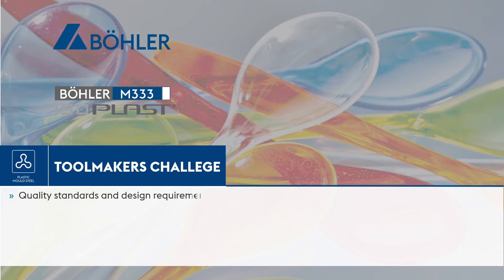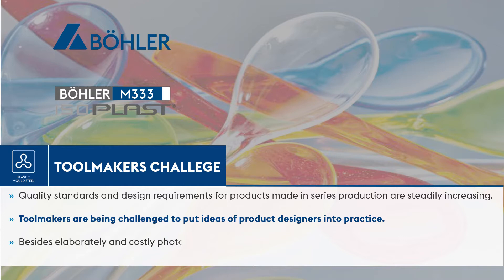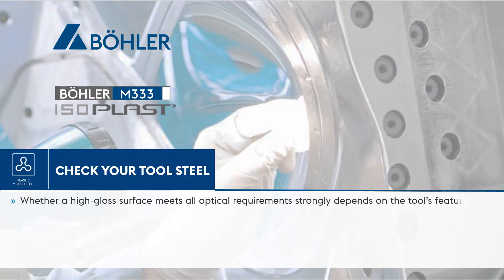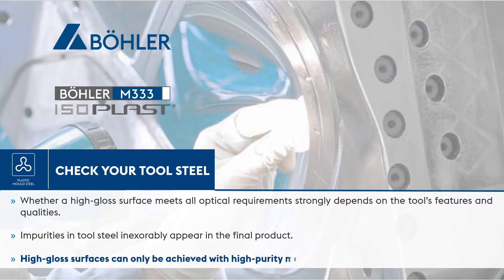Quality standards and design requirements for products made in series production are steadily increasing. Toolmakers are being challenged to put ideas of product designers into practice. Besides elaborately and costly photo etched structures, high gloss surface is an essential feature in product design. Whether a high gloss surface meets all optical requirements strongly depends on the tool's features and qualities. Impurities in tool steel inexorably appear in the final product. High gloss surfaces can only be achieved with high purity metallurgical tool steels.